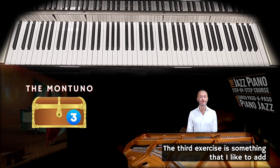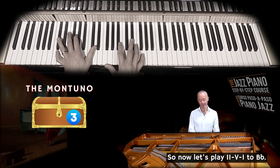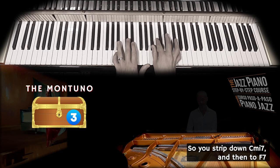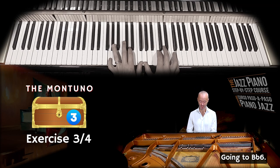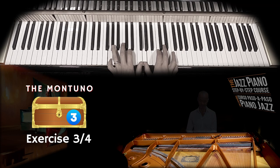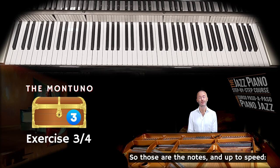The third exercise is something I like to add when the chords are changing rapidly — for example, within one bar. Let's use a different example: a 2-5-1 to B-flat. You can play on the 7th, stripping down C minor 7 like this, then to F7, and then to B-flat, going to B-flat 6. When you add the montuno feel to it, it sounds like this.